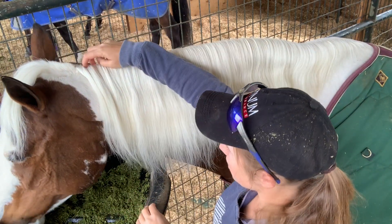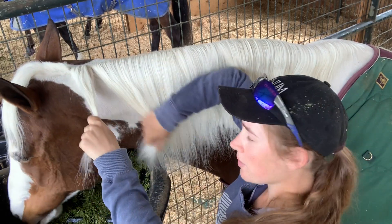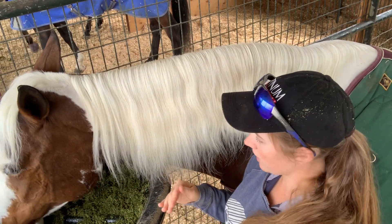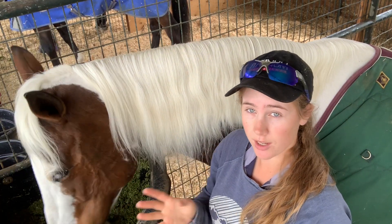You start the braid at the very top, right behind the bridle cap. Depending on how long or thick your mane is, your sections are going to be different lengths. Waterfall braids are typically done on manes that reach at least halfway down the neck, but you can do them on shorter manes — you just need to take smaller sections.